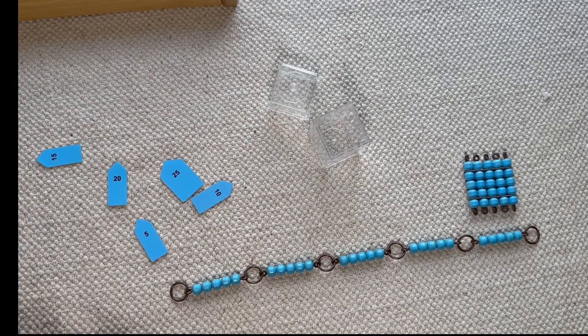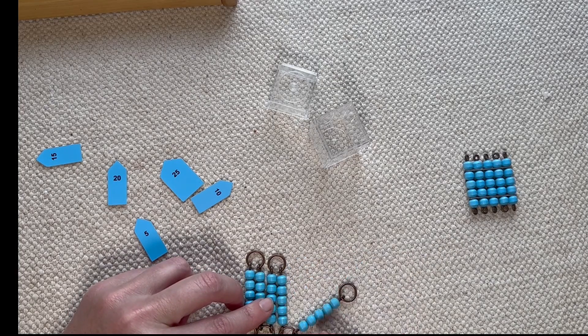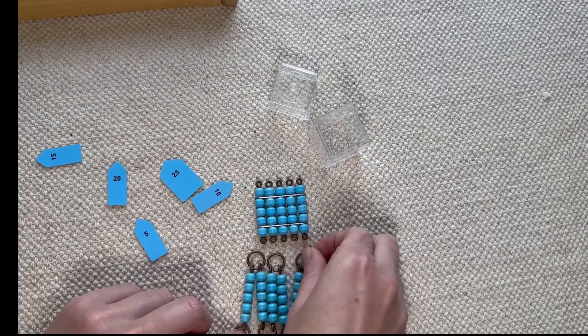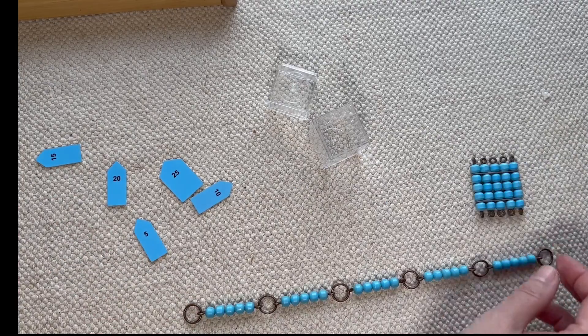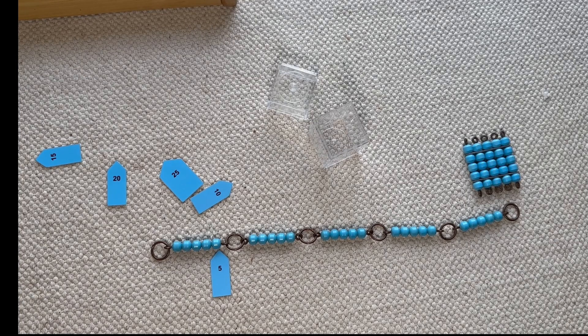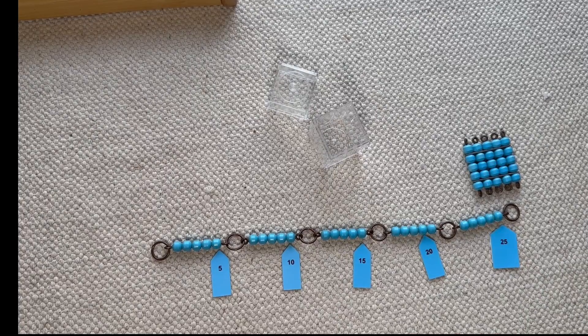We've already worked with the 100 chain and the 1000 chain, so the 5 chain for them should be pretty easy. If you're tying this into multiplication, into squaring and cubing, it's really important to say: we've done five one time, two times, three times, four times, five times. So this is five, five times — and it's the same as a square. What is five five times? We're going to find that out by counting: one, two, three, four, five. And maybe at this point some students already have the skip counting for fives down, at least for the short chain. So they'll easily go through: five, ten, fifteen, twenty, twenty-five.